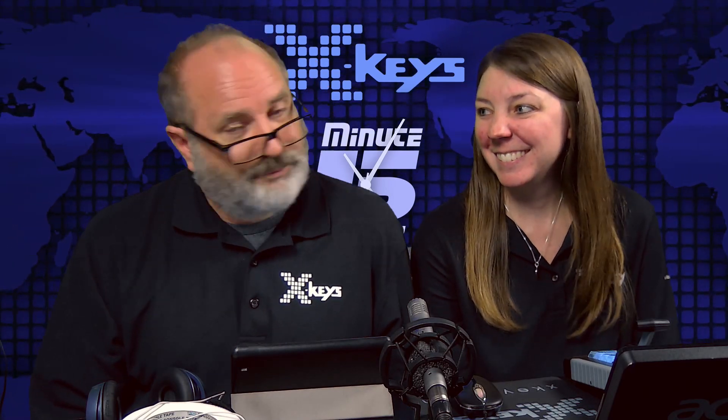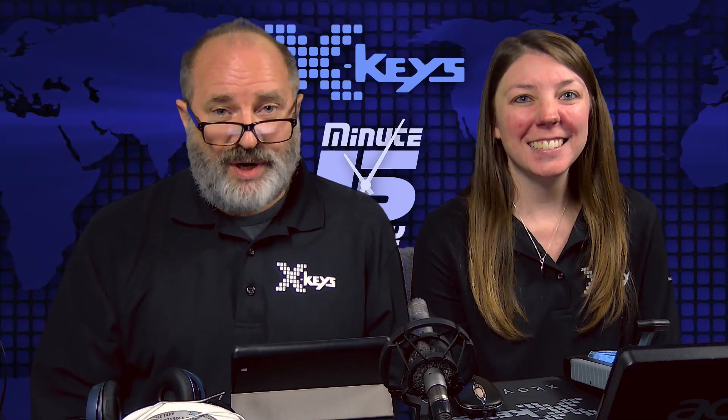I think it's time to go back to work. Happy Friday, everybody. Thank you for watching, and we'll see you next week.